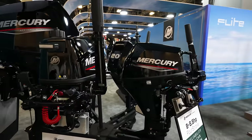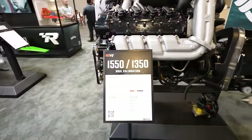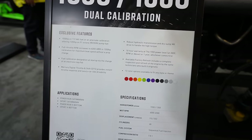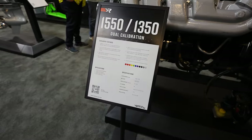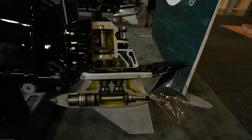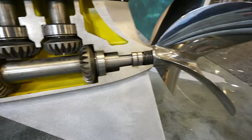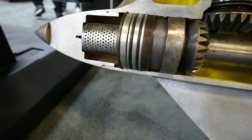Here we've got the 1550 and 1350 dual calibration engines. Most of the time they use separate keys — when you put the key in, it tells the engine whether it's a 1350 or 1550. The gear case on this thing is massive, and that prop is absolutely insane — dual pinion, one for each gear, super beefed up.